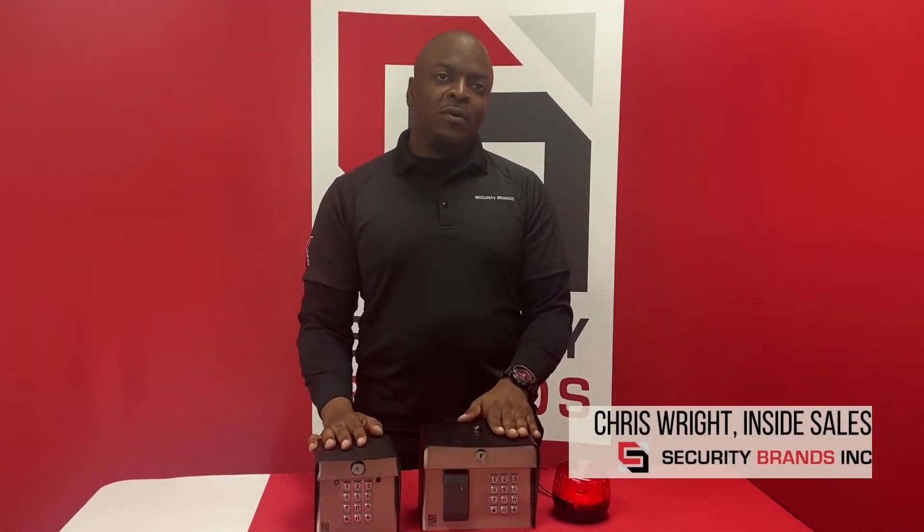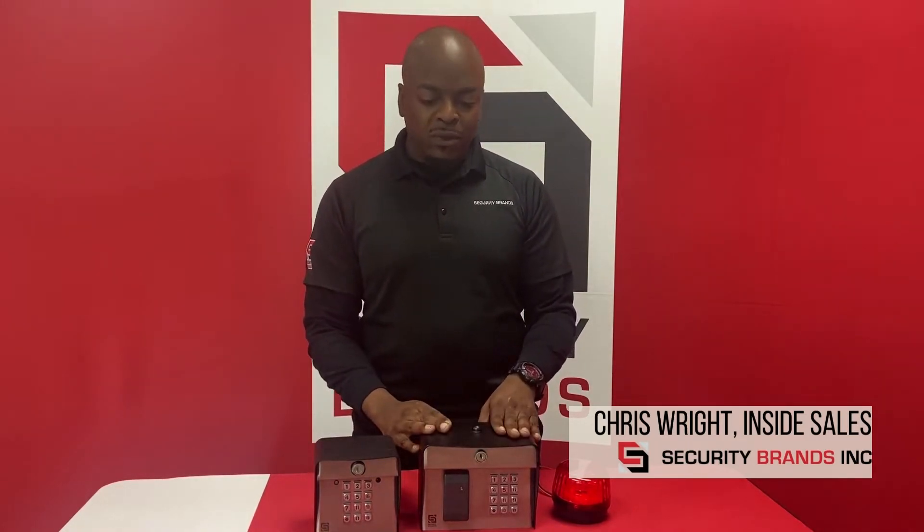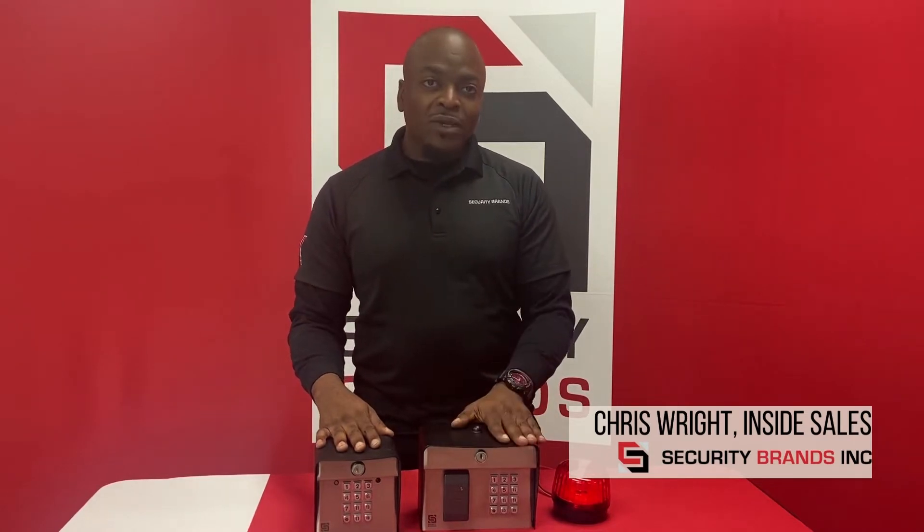Hello, Chris Wright here with Security Brands. Today we're going to be showing off our Edge product. We're going to be going through several tutorials on how to wire the unit up, program it, as well as hook up any other accessory devices to it. So you'll see the several different videos that we have to offer and we'll go ahead and get started.